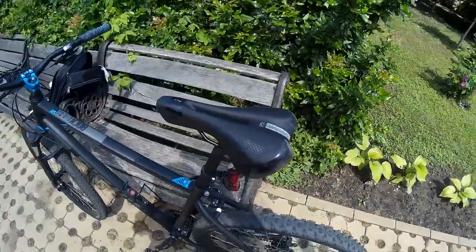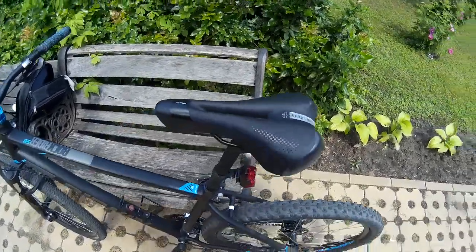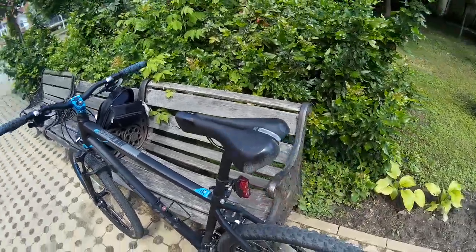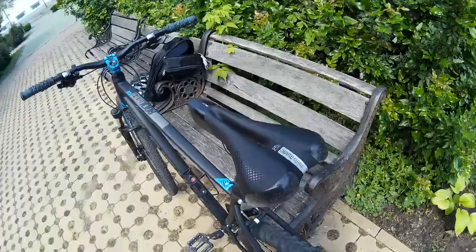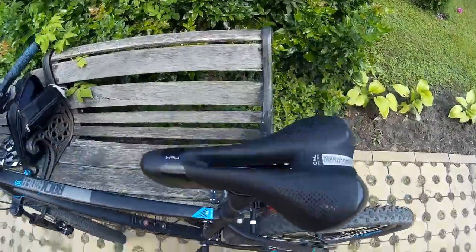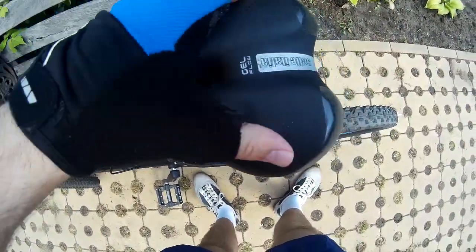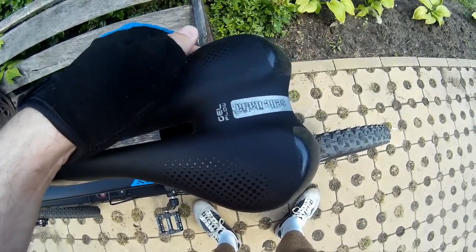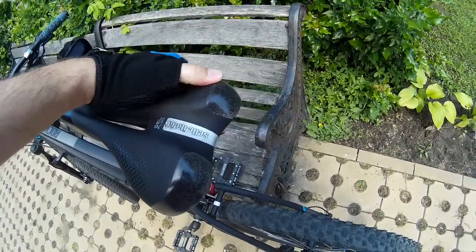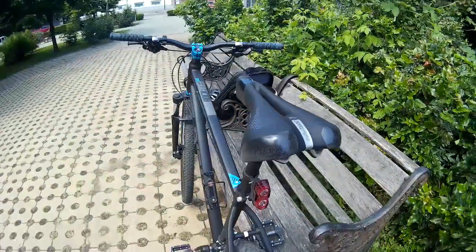This is a Sellitalia FLX saddle. You can find these online — I bought it from Decathlon for about $25. It looks like this, very pleasant to the touch, with some sort of smooth gel on the rear.